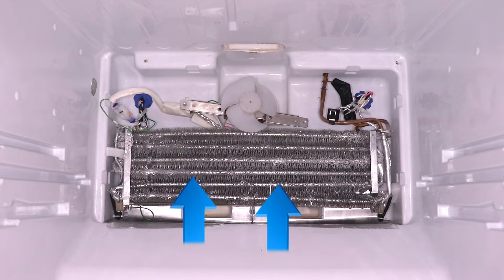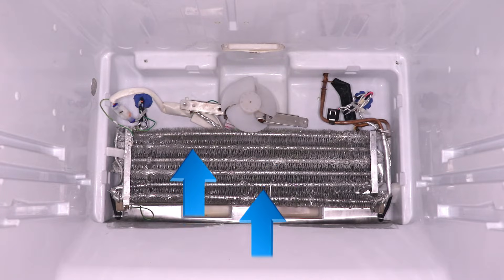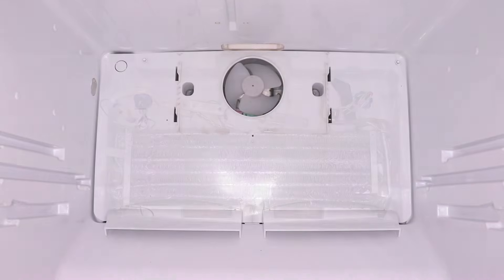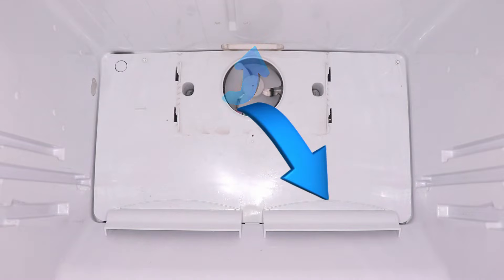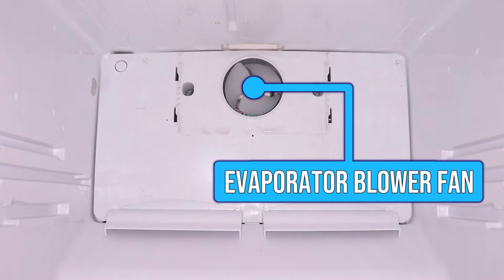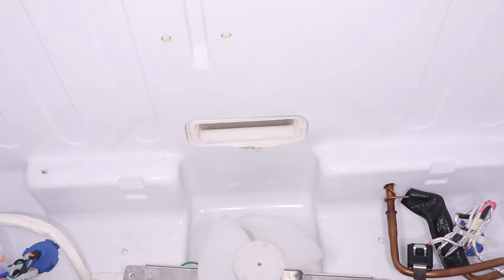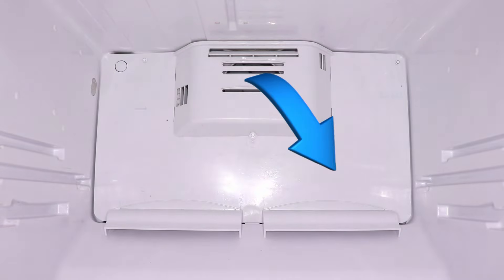So fridge and freezer air is pulled in from the bottom, it flows up across the coil, which cools it down, and then it's blown back into the fridge and the freezer. All the airflow is created by the evaporator blower fan, which blows air partially into the fridge through a duct at the top, and the rest of the air is blown into the freezer through the openings in the grill.